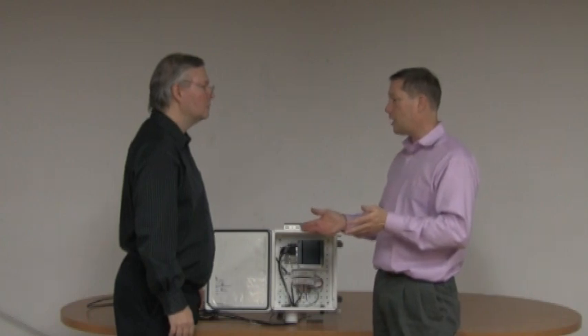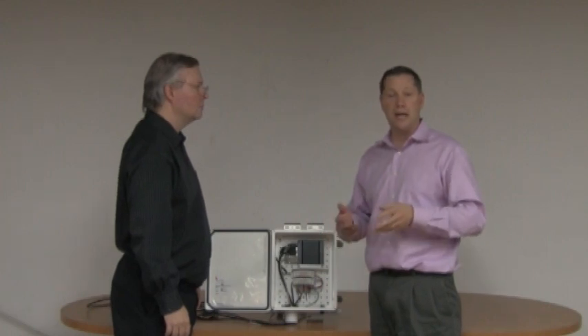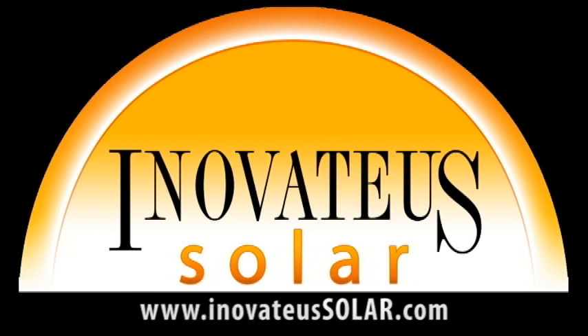Well Bob, I certainly appreciate your time today explaining the data acquisition system for a WeatherHawk weather station. This is Tim Palaga for PV Power-Up. We'd like to thank our sponsor Innovatus Solar, a turnkey integrator and distributor of PV modules, inverters, and all the additional equipment to install a state-of-the-art photovoltaic system. Visit Innovatus Solar at InovateUSSolar.com to find a dealer, purchase PV equipment, inquire about dealerships, or speak with a salesperson about turnkey services including feasibility studies, engineering, construction, and financing.